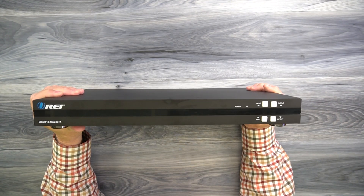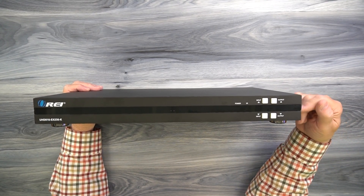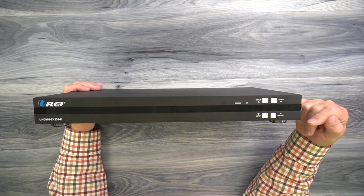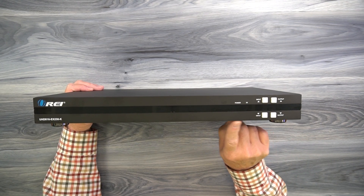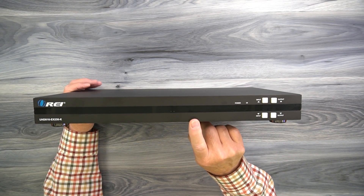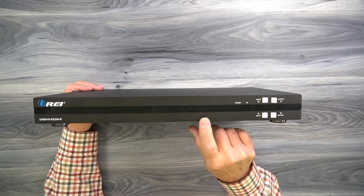On the front of the unit, on the right-hand side, you'll find a power indicator. The minute you add power to the unit, it immediately starts an internal power-on self-test where it's checking the electronics to make sure everything is working okay. It's also checking the input resolution of your media devices and the resolution of the output devices to make whatever adjustments are needed to give you the best possible picture.